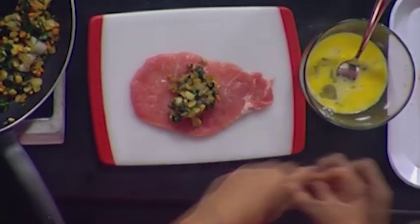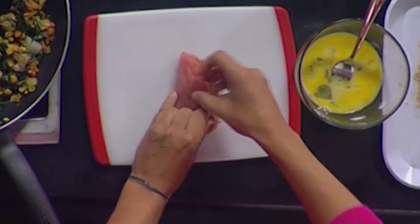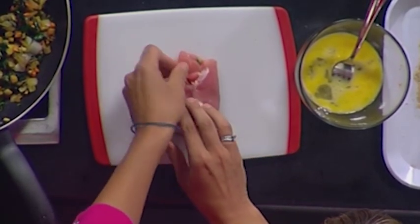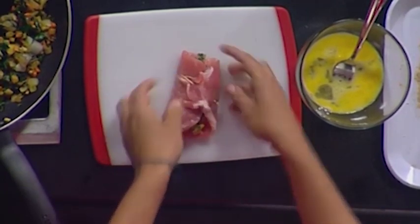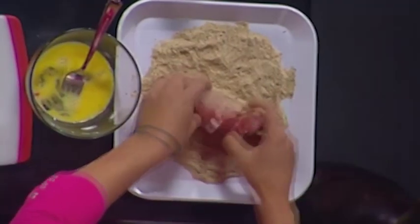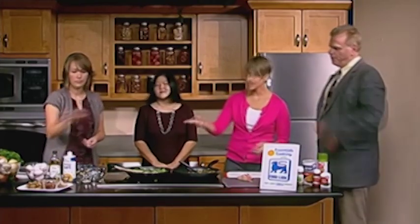Once you add the stuffing to your pork chop, you just roll it up — it makes it look fancier than it is. It looks like a lot of work but it's really not. Roll the stuffing in, then dip it in a little egg wash, coat it with some breadcrumbs, place it on a standard cookie sheet with nonstick cooking spray, and sprinkle a little olive oil on top to help crisp it up.